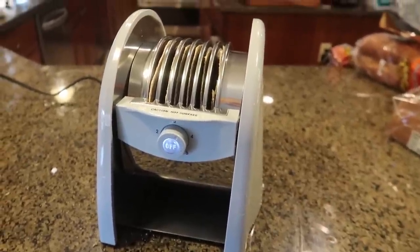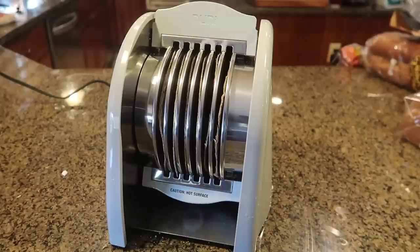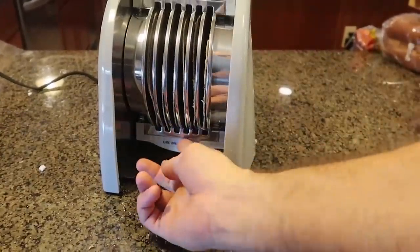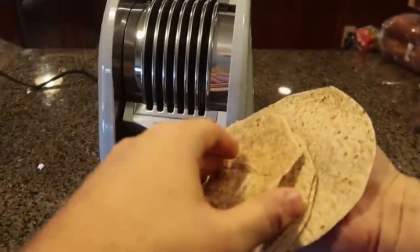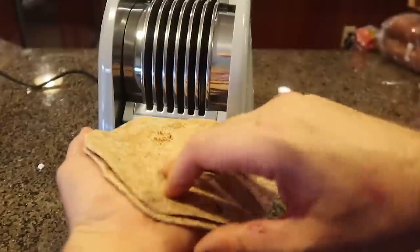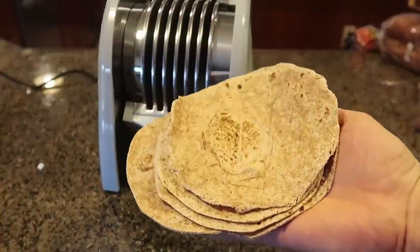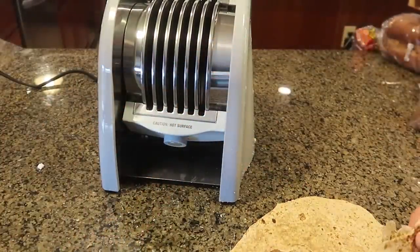It stopped blinking — I guess it means it's preheated now. It's cooking, we wait. It says 'hot surface, be careful.' Once it's done it just presses and folds up. Now all I have to do is pull them all out. They are really really hot and warm. It's not really a toaster because it's not toasting them — it's just heating them up. They're not crusty, this is mostly steamy. They are really really hot. This one right here actually got toasted up a bit. Amazing gadget.